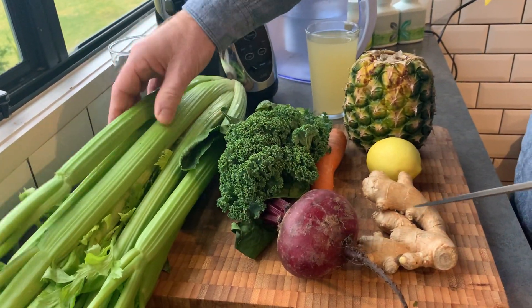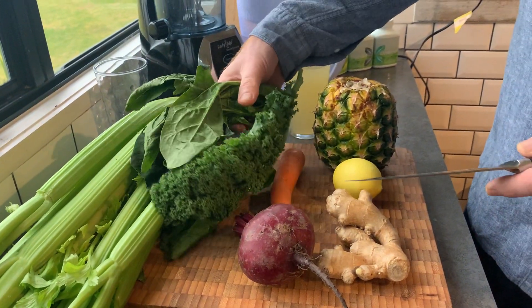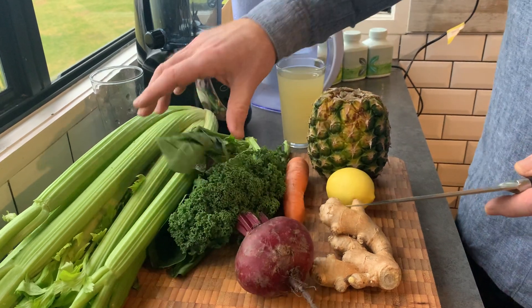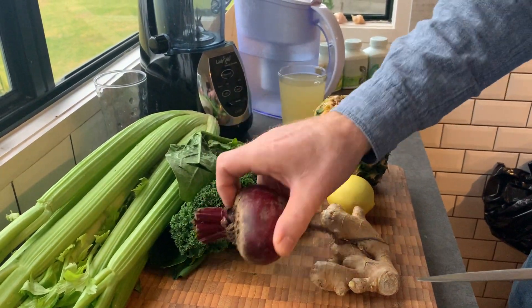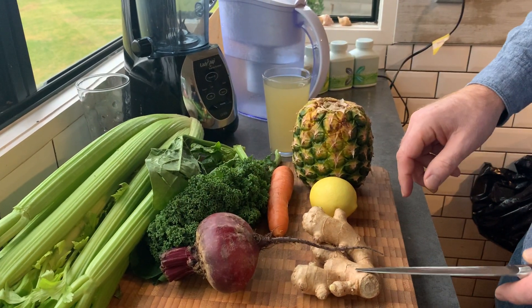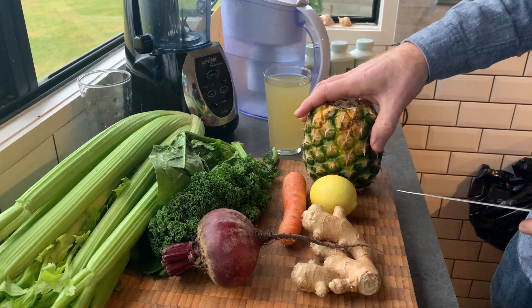Celery is extremely good for alkalizing. We've got some greens — kale and spinach — which are great for your liver. Chlorophyll for energy, beetroot which is fantastic for liver detox and protection, ginger, lime, carrots, and pineapple.